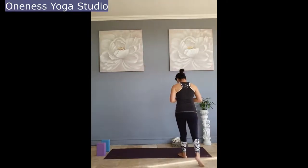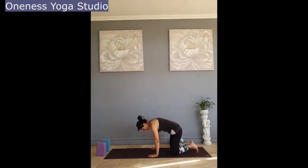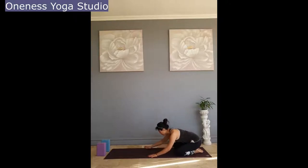Let's start by coming up to our mats. Today what you need is gloves if you have them, a foam block, and a strap or belt at home. Coming onto the mat with your knees slightly wider than the hips, big toes touching, sitting down to your heel and then taking your child's pose.